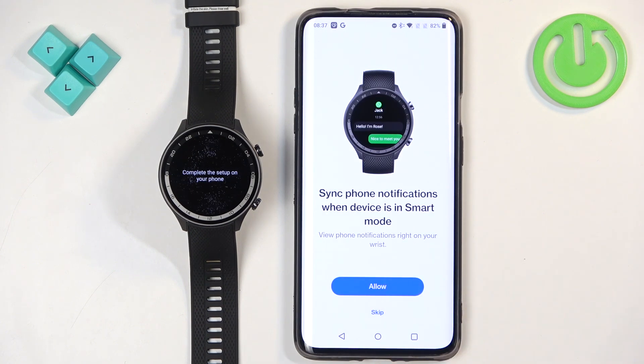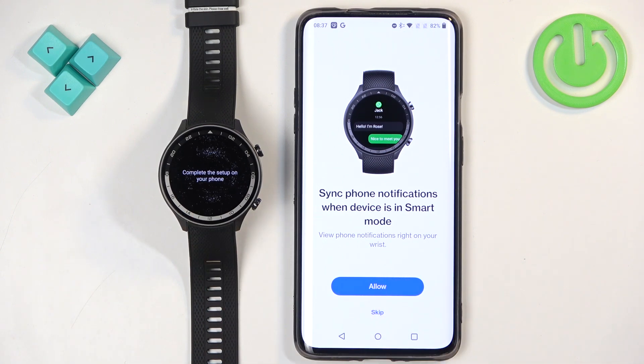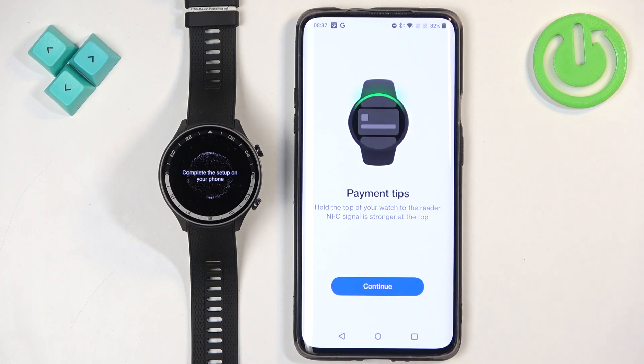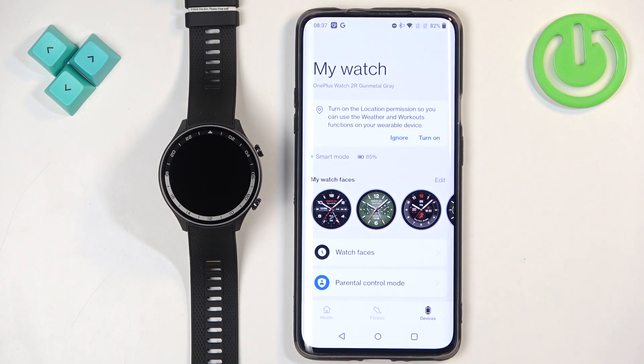There is another notification permission here, this time for app notifications like WhatsApp. If you want to receive these notifications on your watch, tap on Allow and grant the required permissions. If you don't need it, tap on Skip. Tap Allow, then Continue.